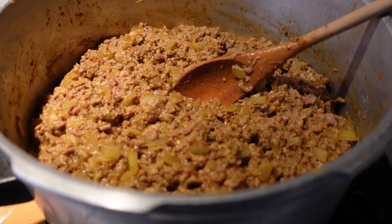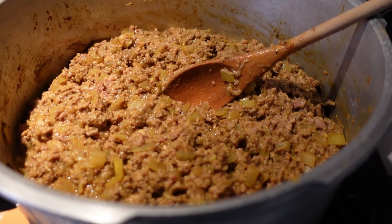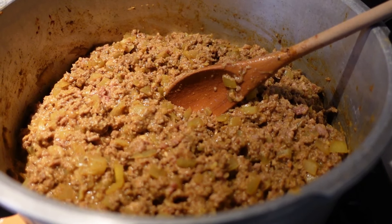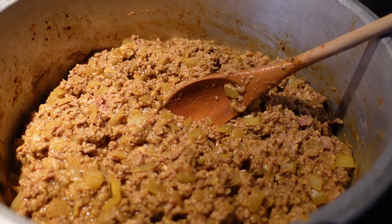It's smelling delicious! I've added some pepper and some salt and also a little bit of lemon juice and vinegar, and now I'm going to add the chutney, the almond slivers, and the raisins.